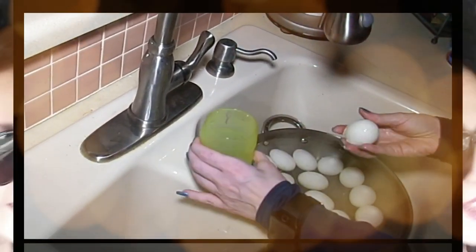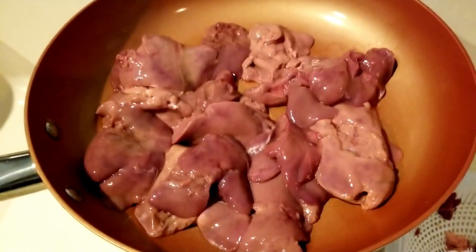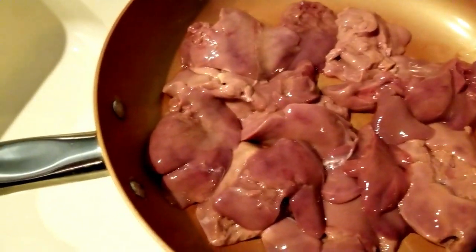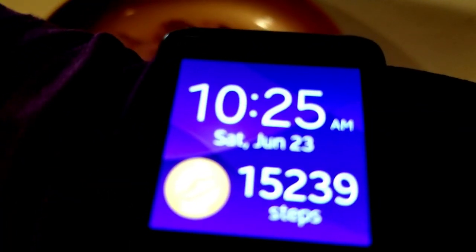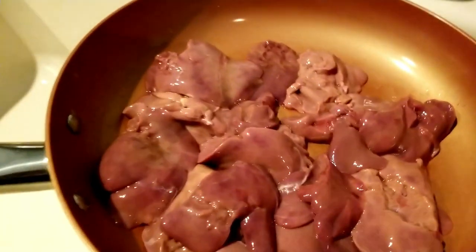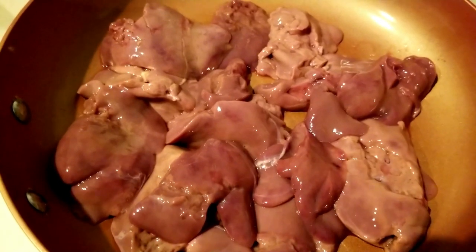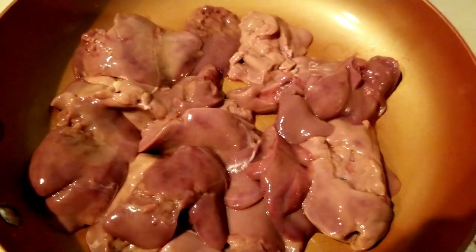Hey everybody, it's Alma, welcome back to Keto Meets Menopause. Welcome to the kitchen — it is Saturday morning, just got finished from our walk. We did 15,239 steps on the trail and now it's time for breakfast. Typically on Saturdays we don't do OMAD. We're having liver and eggs this morning.